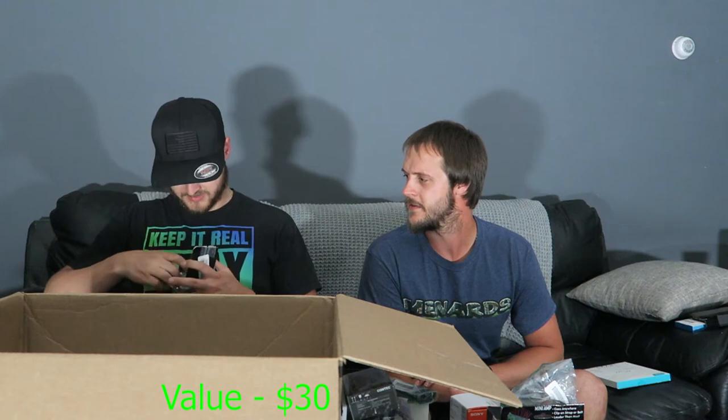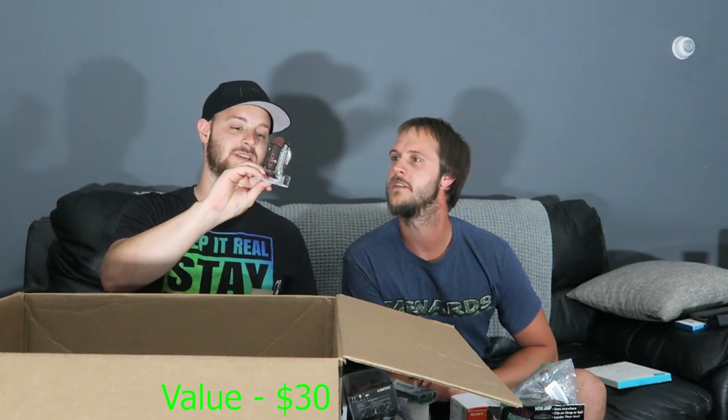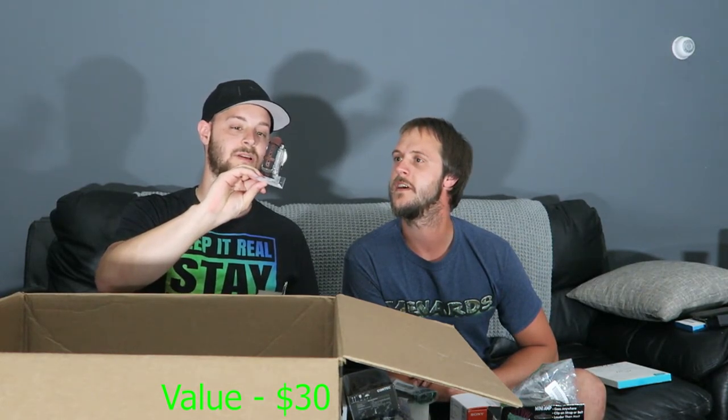We also have a Timex in a beat-up case. Inside is a watch — a Timex Expedition. It's nice and it's working. Looks much better than the box suggests — good little find.